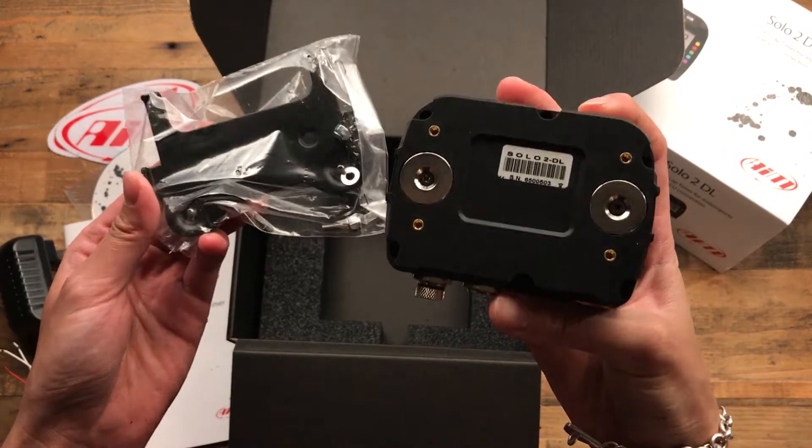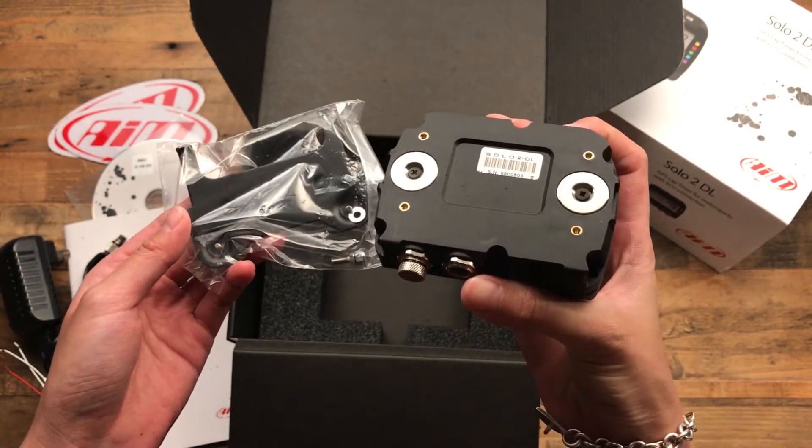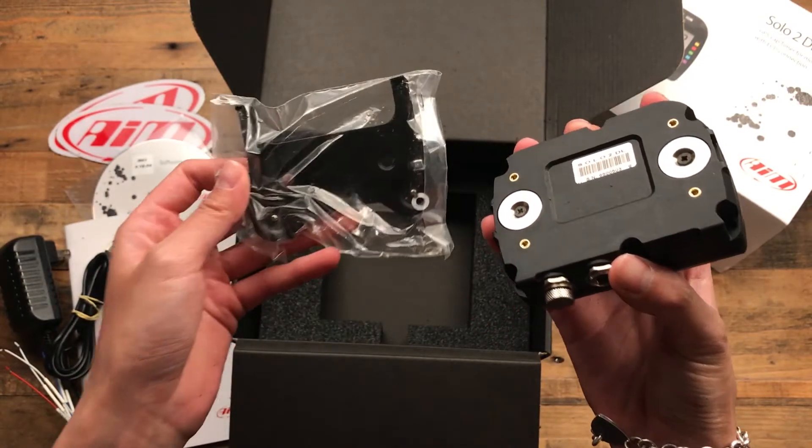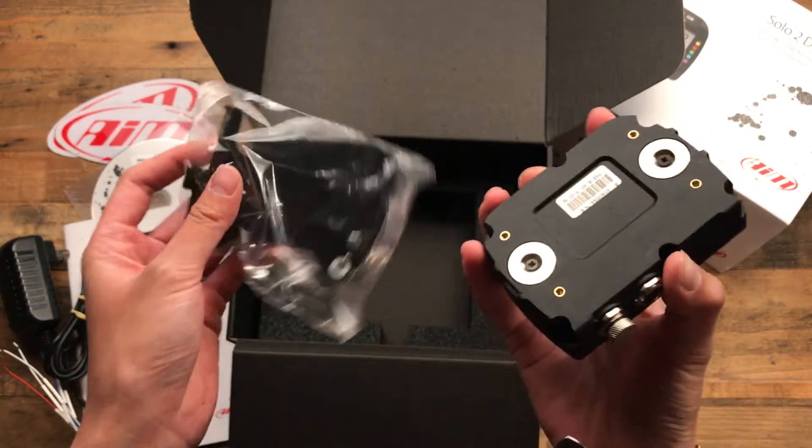Nice mount. It has the same magnets that the AiM came with, so you can screw this onto your dash and it'll hold pretty nicely.